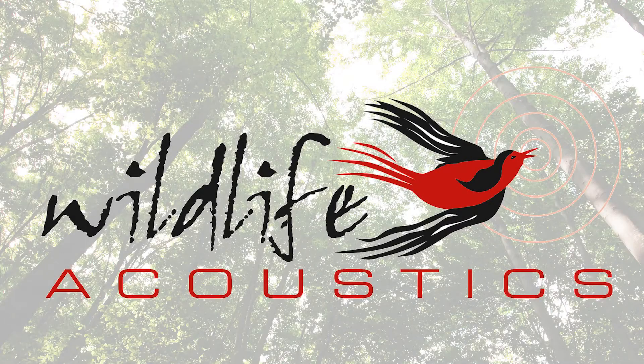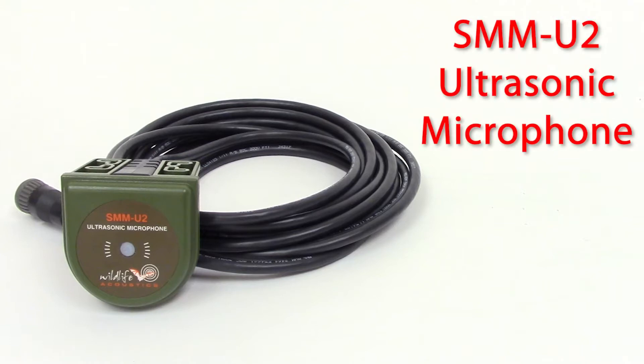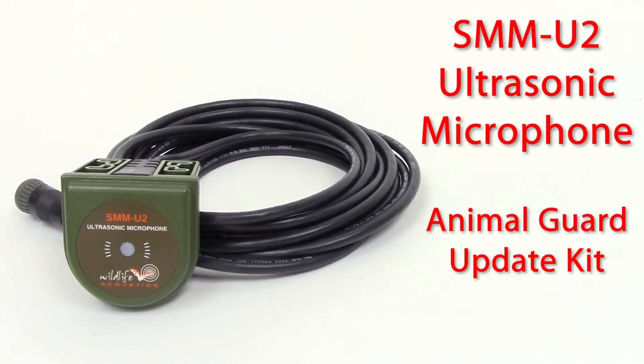Welcome to Wildlife Acoustics. This video is for current owners of a Wildlife Acoustics SMM-U2 ultrasonic microphone and includes instructions and information regarding the new Animal Guard update kit.